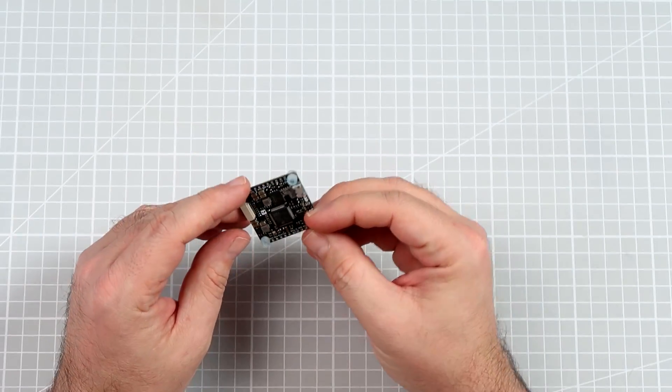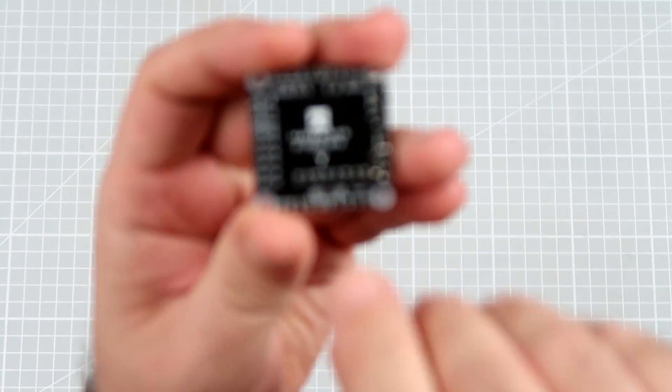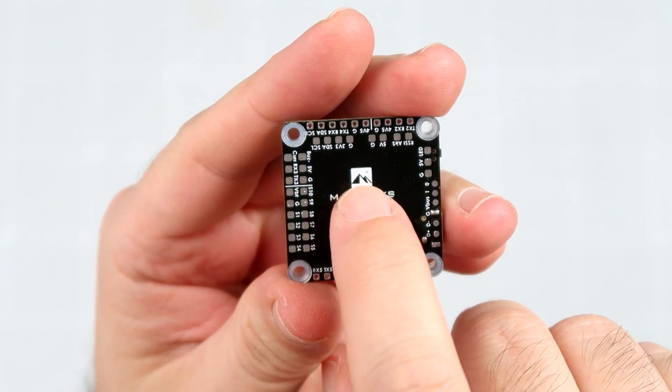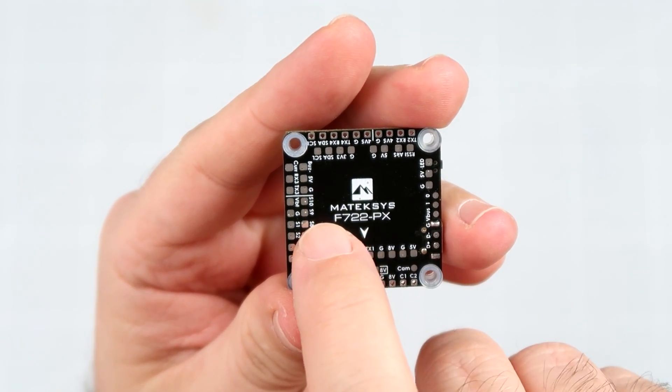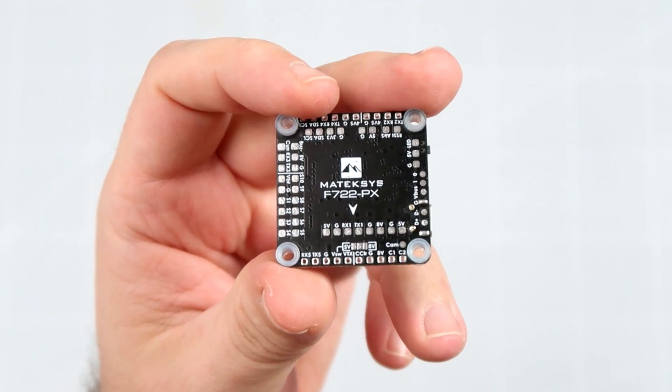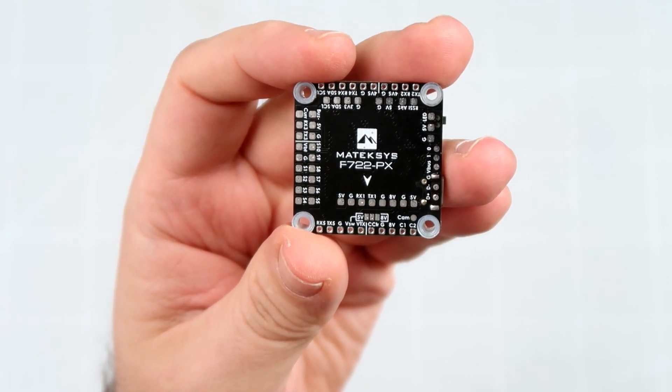It's a flight controller. It's called the Matek F722PX. Let me bring it closer to you. You can see the logo of Matek. Matek says F722PX, and on this side it does not look like much.